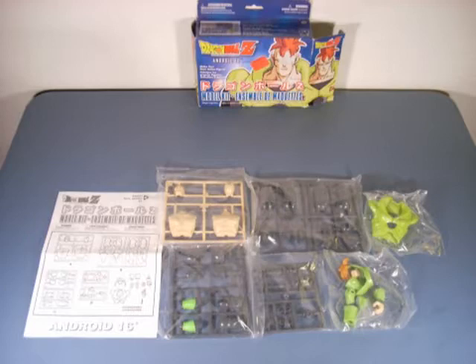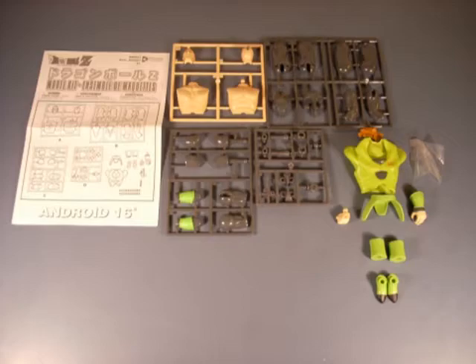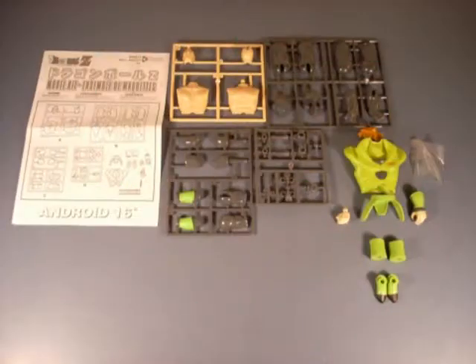Okay, when you get everything out of the box, this is what you're looking at. There are a total of 41 pieces that make up this figure. I'm expecting this one to go a little more quickly since I have a little more experience now and I put Dr. Zero together just last week. Let's put it together.